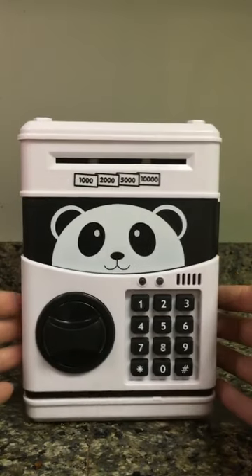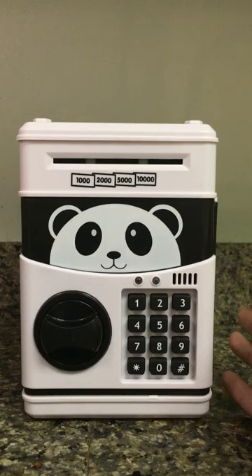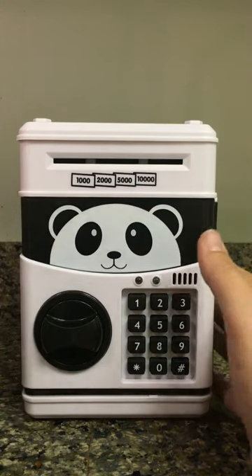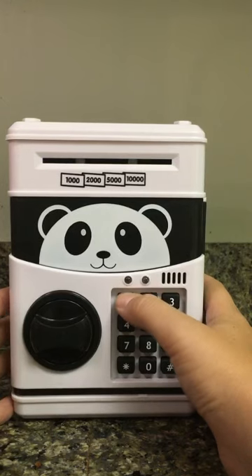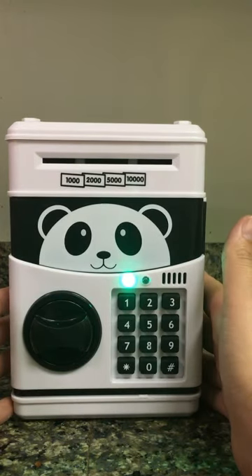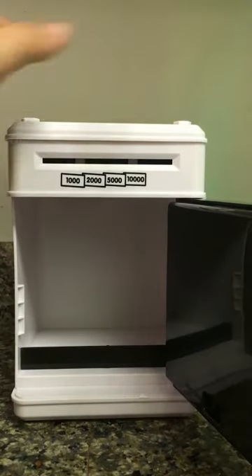Once you've done that, it actually has a combination lock set to it. Right now I've got it set at 1111. It turns green and you can open your saved door.